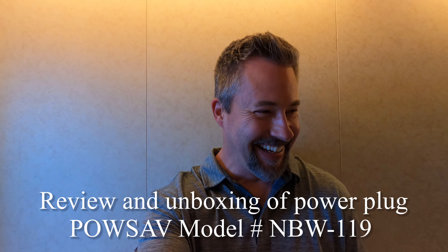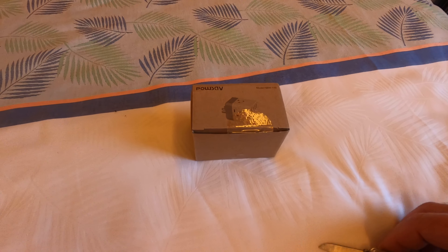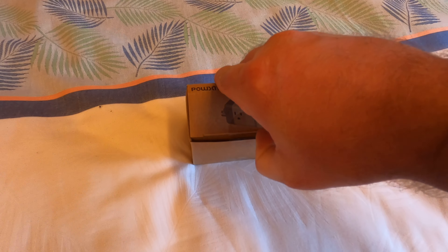We are on a cruise and I'm going to do a quick unboxing and review of a plug. It's got multiple outlets and a couple of USB ports, and I think it's going to be really good for cruise ships. We purposely didn't open it yet so that we could do the unboxing on the cruise ship itself.